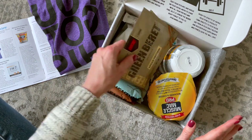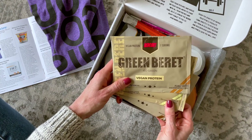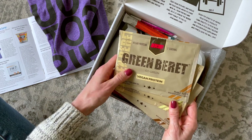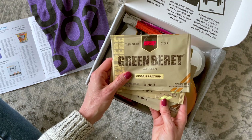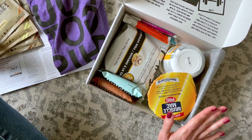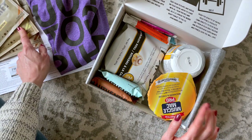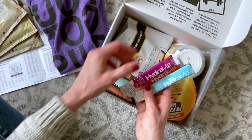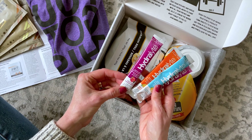Next we have vegan protein — this is awesome! It's Green Beret; I've never heard of this one. We've got peanut butter, vanilla, and chocolate flavors. This is great. I try to have a smoothie almost every day — my revive superfood smoothies — so I will definitely use this protein in those.